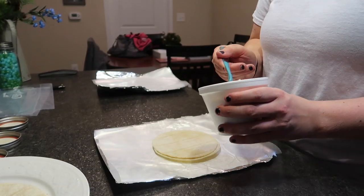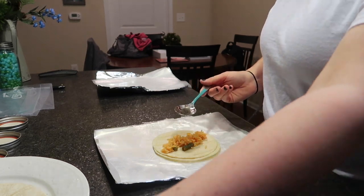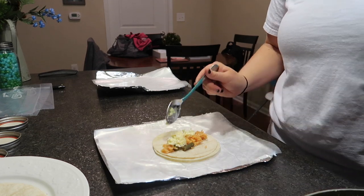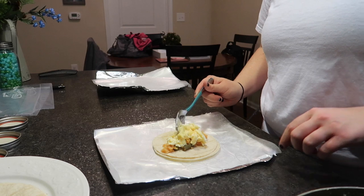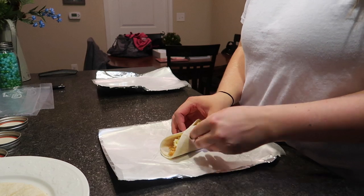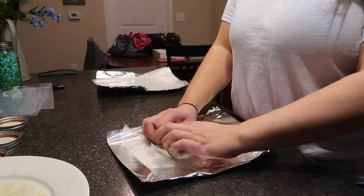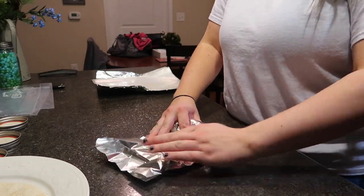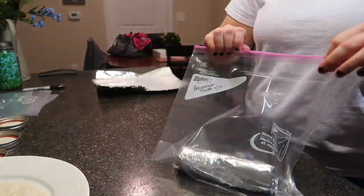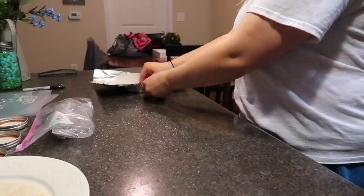I'm adding some leftover Spanish rice and then I'm going to add my egg. This is where it would be good to add some cheese, breakfast sausage, maybe some bacon or ham. For me, I like it plain and simple — just the rice and the egg — and then I add salsa when I go to eat it. I just wrap it up in the foil, put it in the baggie, get all of the air out, and then put these in the freezer. What I usually do is take the burrito out of the freezer the night before, let it thaw in the fridge, and then pop it in the oven when I'm ready to eat it. It takes about five minutes to heat up.